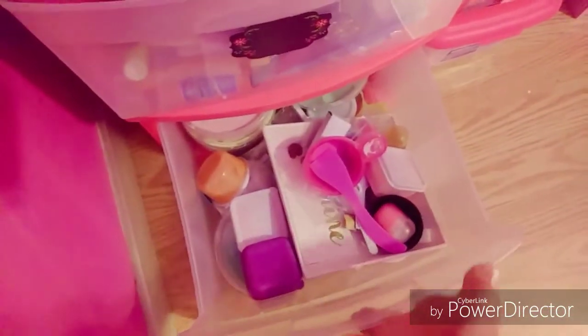These are my mini slime supplies I use to make mini slime — it's just really messy right now so I'm not going to go in there. Oh, I forgot to show this part right above that bin — this is a really really good slime that I made. Let me show you guys right now.